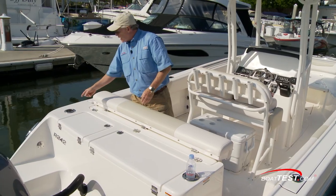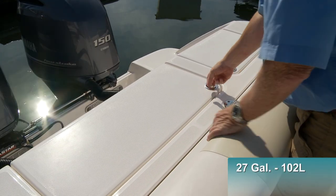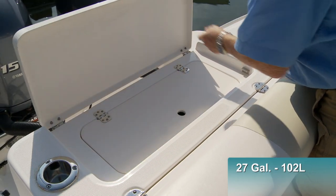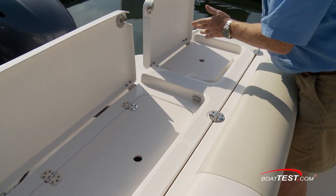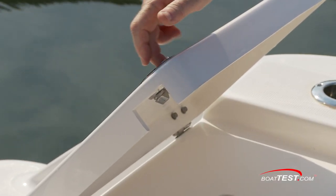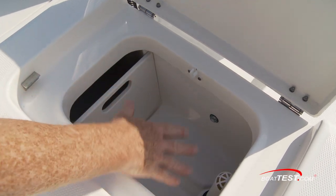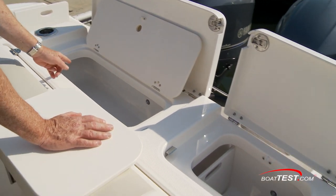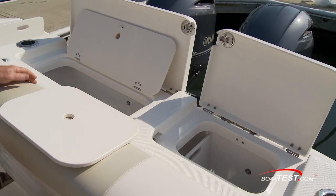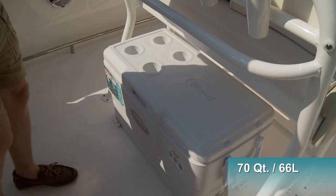On the aft deck, we've got optional cup holders that also double as rod holders. On the transom, we've got a 27-gallon live well that's divided into two sections. Hatches are held open with friction hinges, and I do appreciate the lift and lock latches. Notice that this is divided so that it can be a live well or a fish locker, or we can use it as a full-length fish locker, and even — because it's insulated — use it as a cooler. Notice the internal blue LED lights.